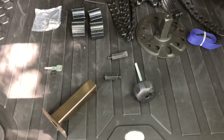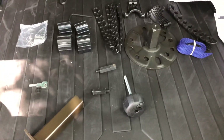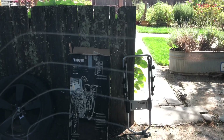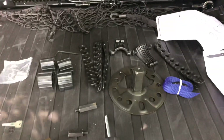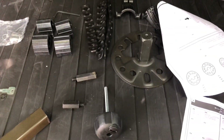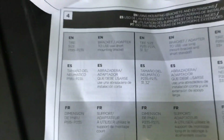After opening the box, we have everything in the kit: the mount, all the straps, and the actual bracket that will go into the tire.